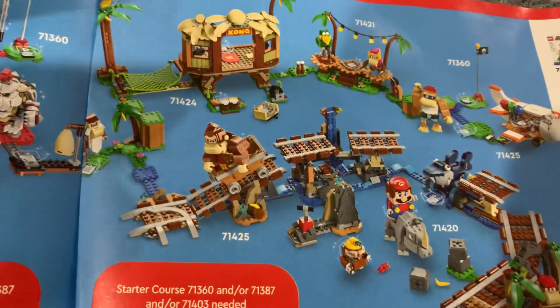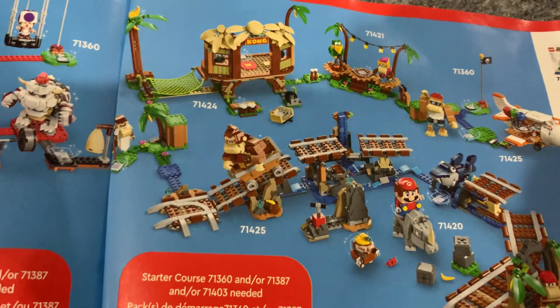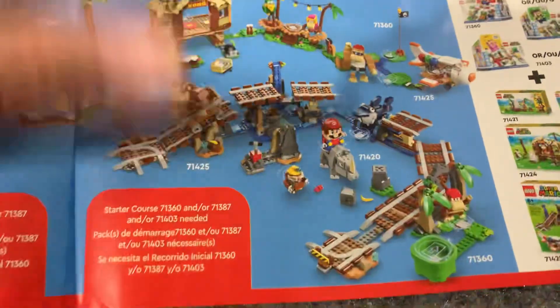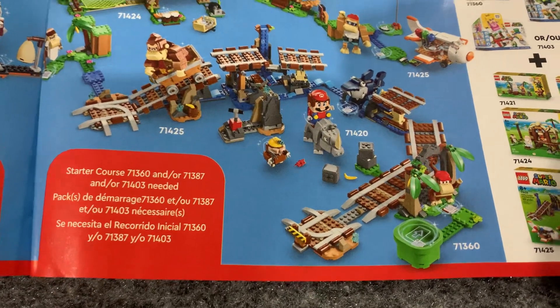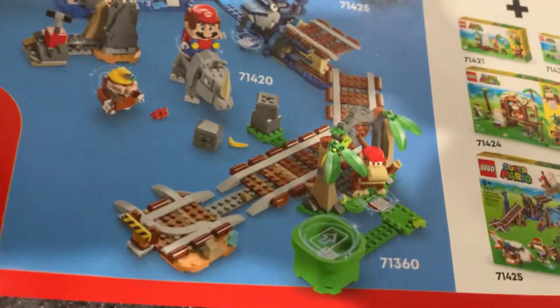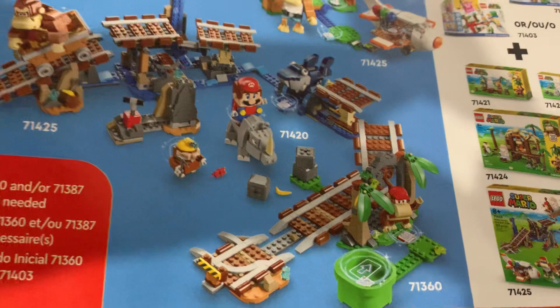The biggest set is unfortunately probably the most of a play set and the least displayable, but it's still pretty cool. I believe it is set 71360 — the mine cart carnage set — and it's the one that comes with Diddy Kong.